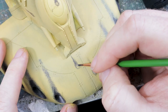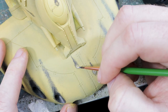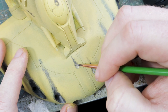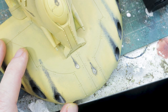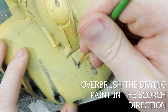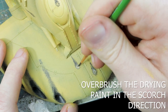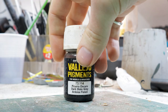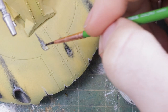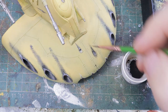Inside the clean area I'm going to use the color that will eventually be used for dry brushing the tank, to represent the edges and the primer of the tank. I'm also going to add some metallic paint inside this to represent where the scorching is deepest — this is the natural color of the tank underneath the paint.